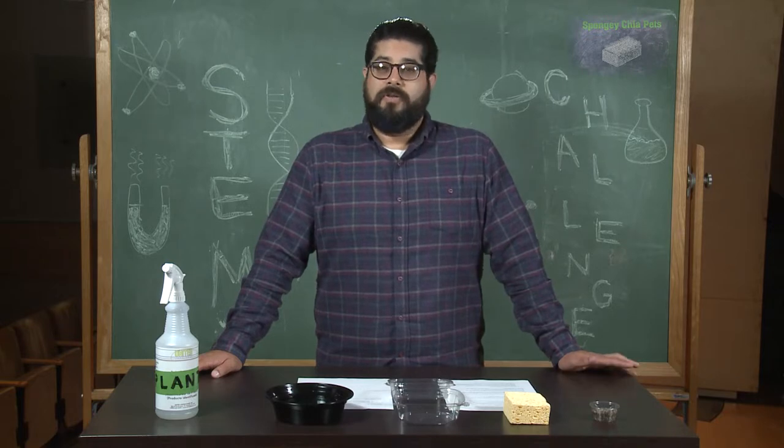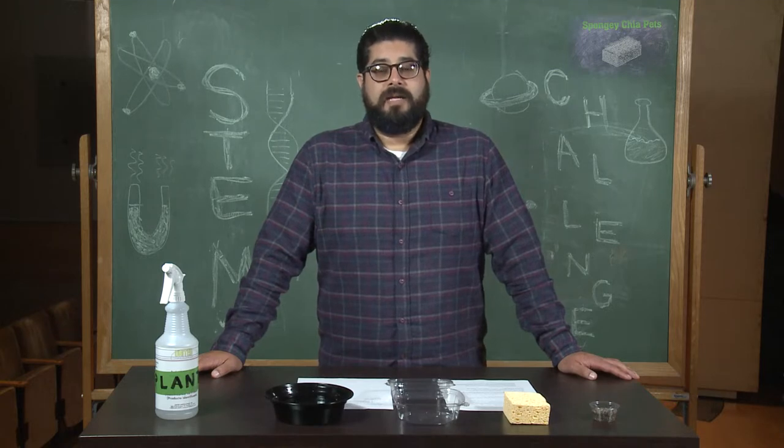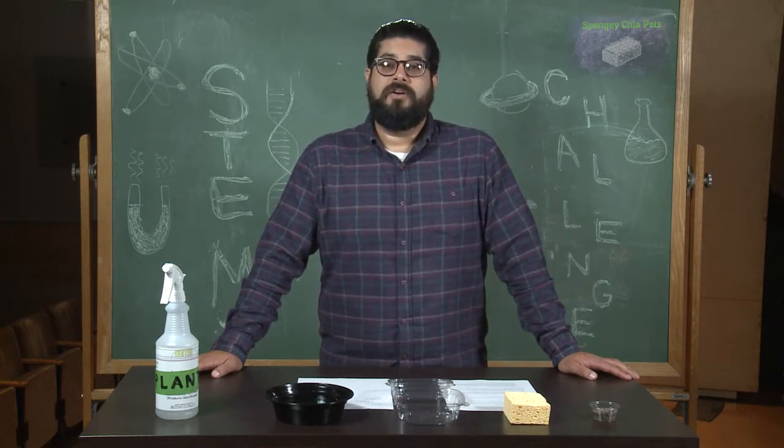Before we get started, do we all know what STEM means? STEM is an acronym that stands for science, technology, engineering, and math.